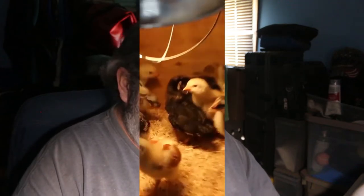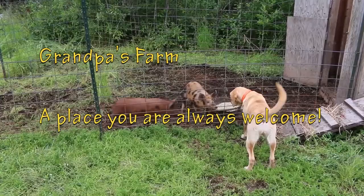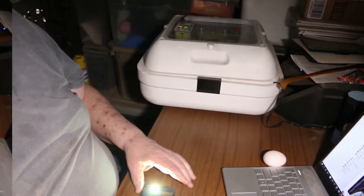Hey kids, how's everybody out there in YouTube land? There's always something going on at Grandpa's Farm, a place where you're always welcome. Come on Lily, let's go feed. Today we're going to have a little bit of fun with a project I've been working on for quite a bit now. Let me get this set up here - I'm setting up my cell phone to my flashlight app because it makes things really easy.